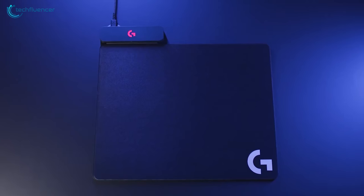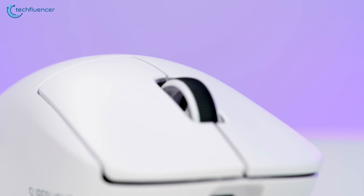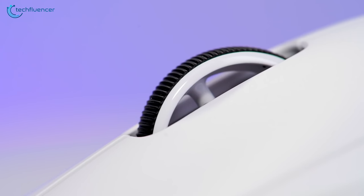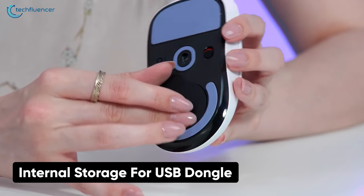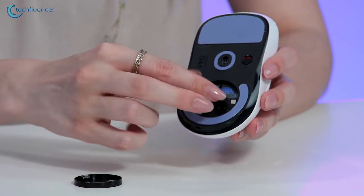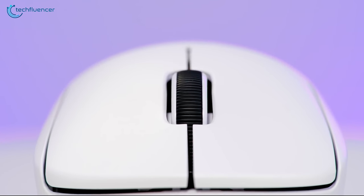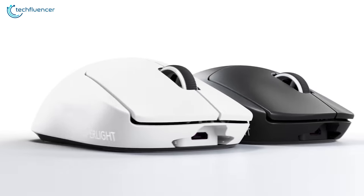Similar to the G502 Lightspeed, the G Pro X is also PowerPlay compatible, which offers simultaneous usage and charging in the most convenient way possible. It also has an internal storage system for the USB dongle that turns out to be useful when you're going places, such as a LAN tournament. The G Pro X Superlite feels great in your claw and performs with plenty of amazing perks to elevate your overall gaming performance.